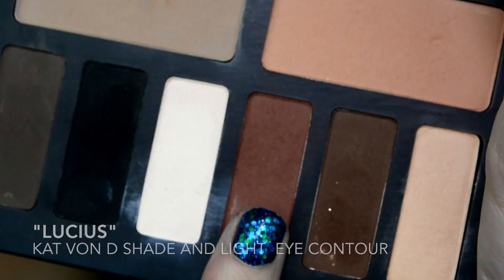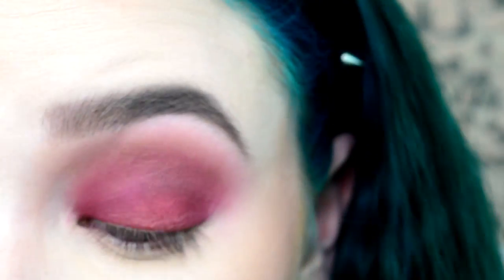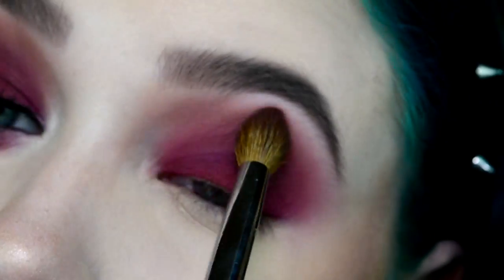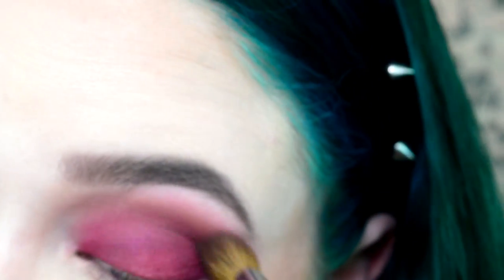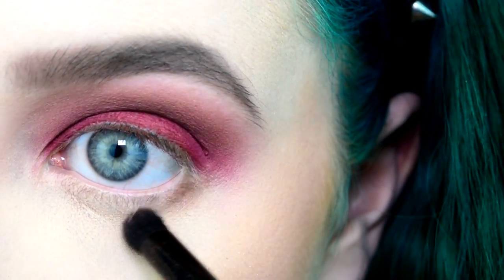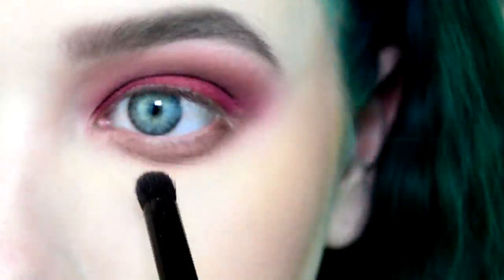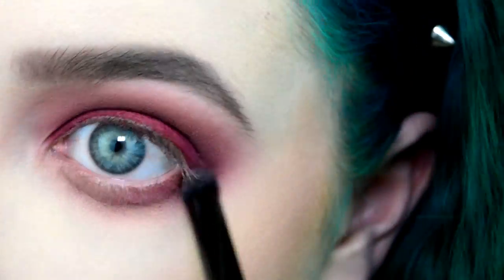Then I'm gonna go in with the color Lucius from my Kat Von D Shade and Light Eye Contour Palette with my Sephora Pro Collection Tapered Crease Brush, and I'm just gonna put a little bit more warmth in the crease and blend it out. I really want it to be a transition. Then I'm gonna go back in with Lucius with a shadow brush under my eye to smoke it out and round out my eye even more.